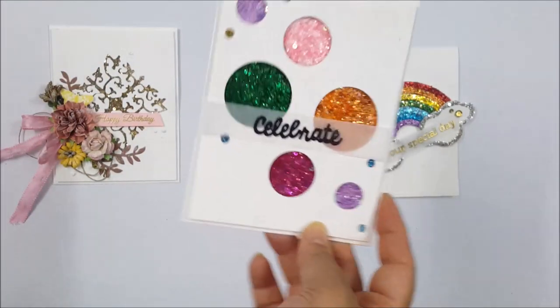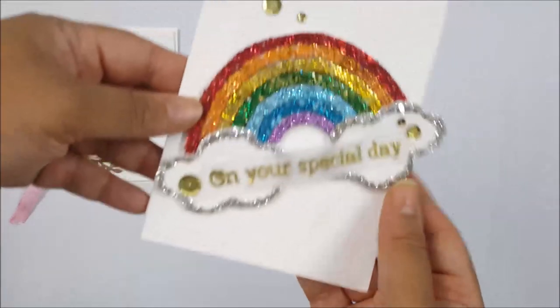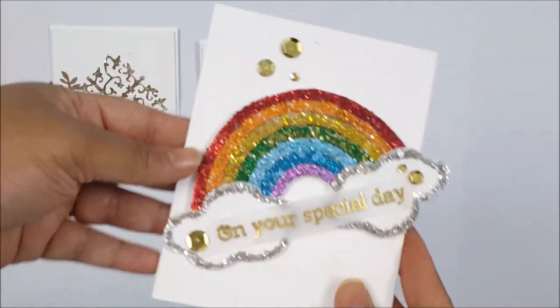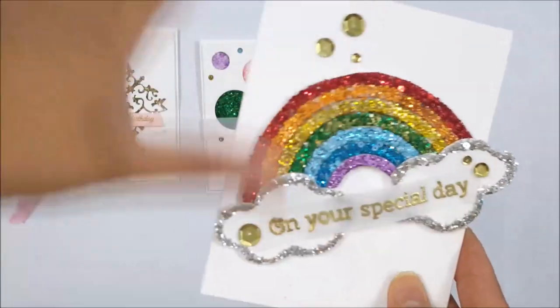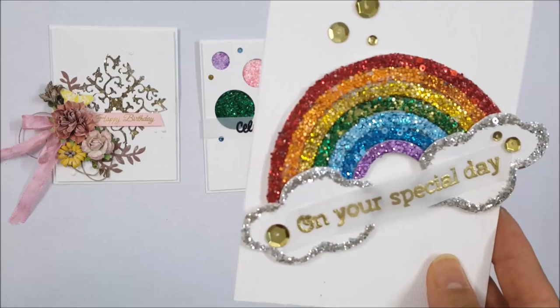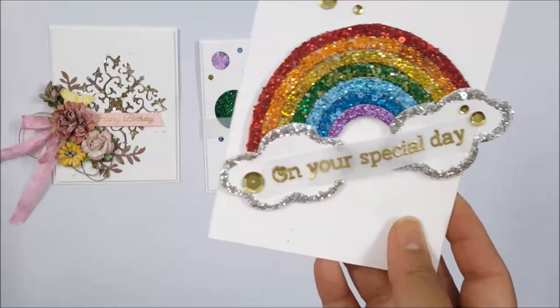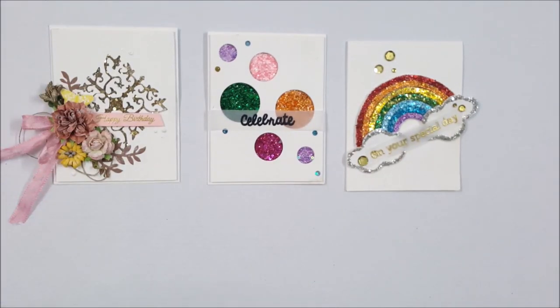So I really thought we could put a 'celebrate' sentiment, and this is the third card. I just added an 'on your special day' sentiment to the rainbow and it's really fun. Inside you can put a sentiment like 'sending you sunshine and happiness' or 'kisses and hugs', and I finished it with little gold sequins. Those are the three cards that we were working on and I finished them.